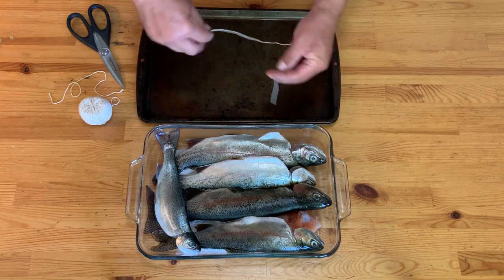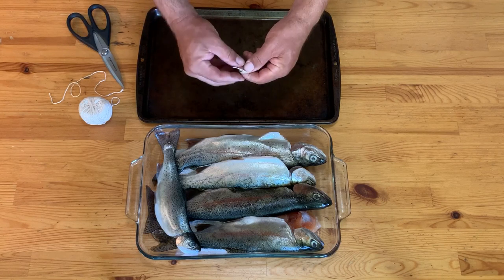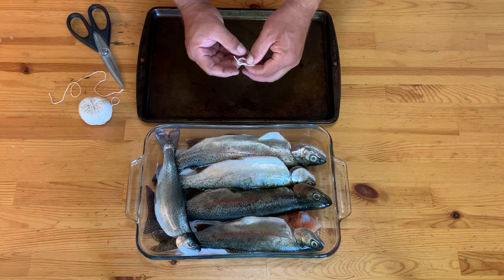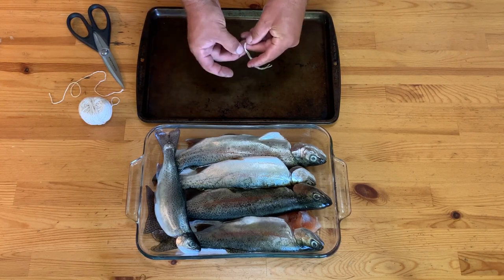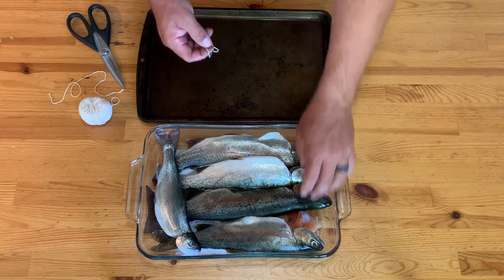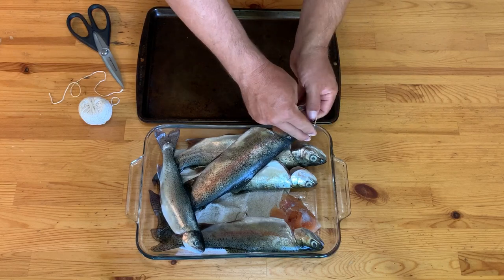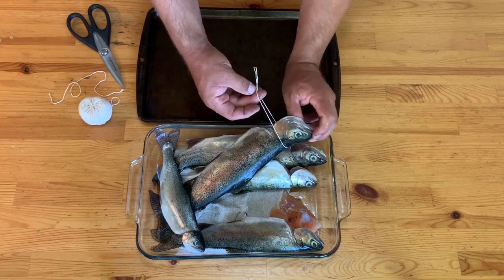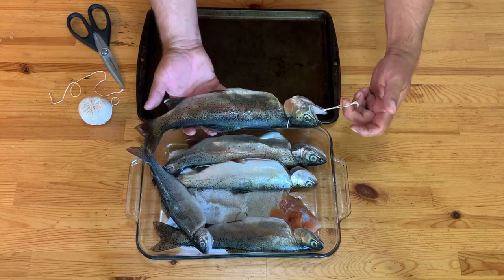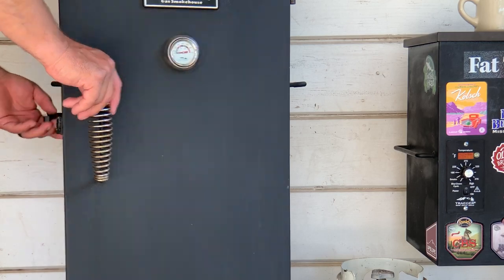Next we're going to rig our trout up for hanging in the smoker. You can just lay these directly on the grate and that works perfectly well, but I think it looks cool to have them hung up in there and it's easy to do. Basically you take a length of twine, tie it into a loop, then loop it over the trout's head and bring it back up through the throat and out the mouth — it gives you a nice hanger to hang them up straight.